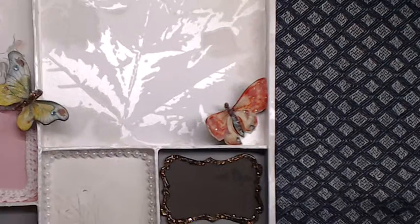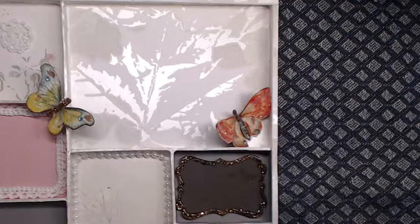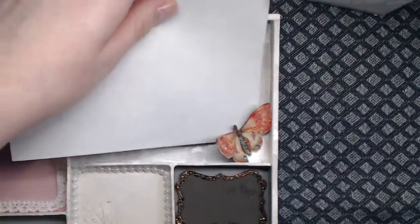Over here it's another one of those butterflies with glossy accents to seal in the glitter, and it's also popped up so you can add your pictures underneath here like this.